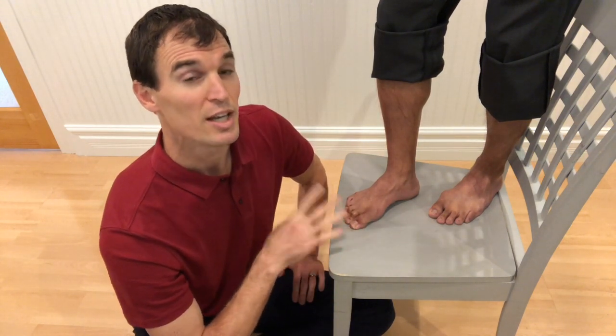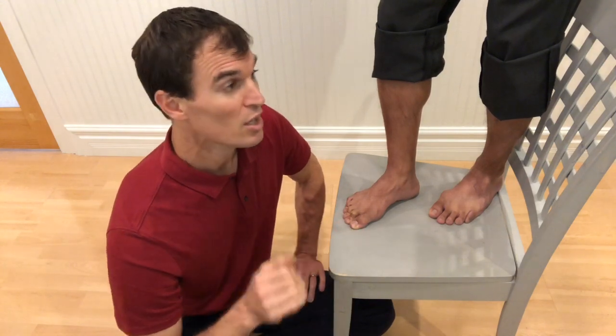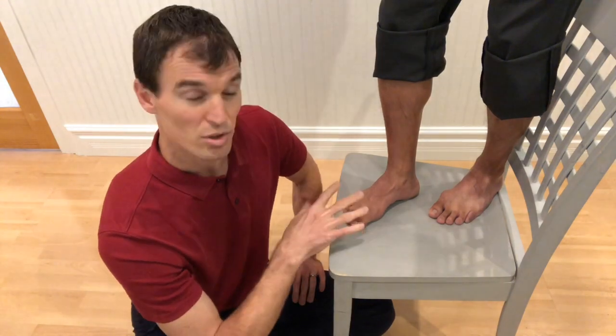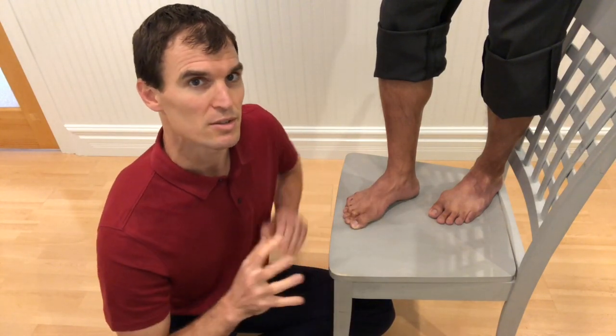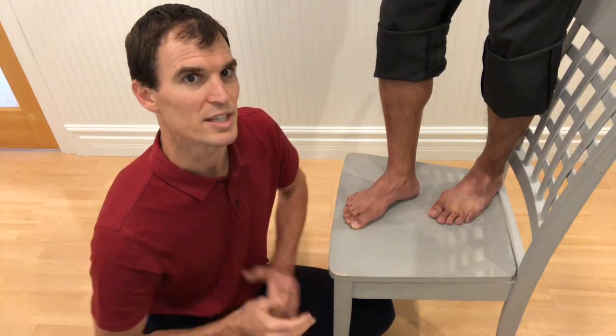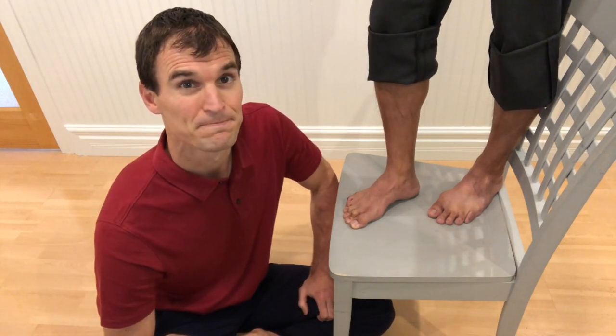Just try to hold that arch up, and unbeknownst to you, lots of great muscles are firing up the chain, because that's the way the foot was made to turn on. If we did more things barefoot, pushing through our toes, all those muscles would naturally turn on better and we would naturally have a better arch in our foot. That's just the beginning of what's needed. Tune into our other videos for further instruction — hope this helps!